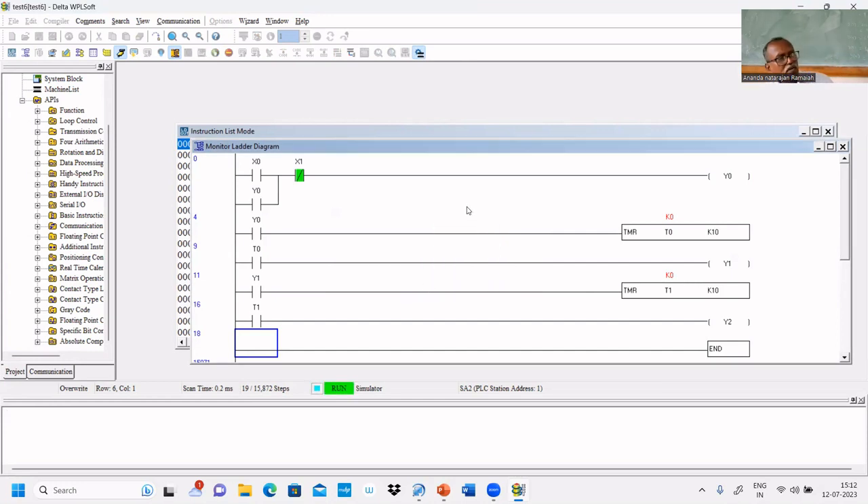In the PLC there is a switch to run the program — that is called run mode. There is a switch to keep the PLC in run mode; if you keep it in programming mode you can upload your program. While uploading, it should not be in run mode; once the uploaded program has to run, you should keep it in run mode. The program is now ready to run.